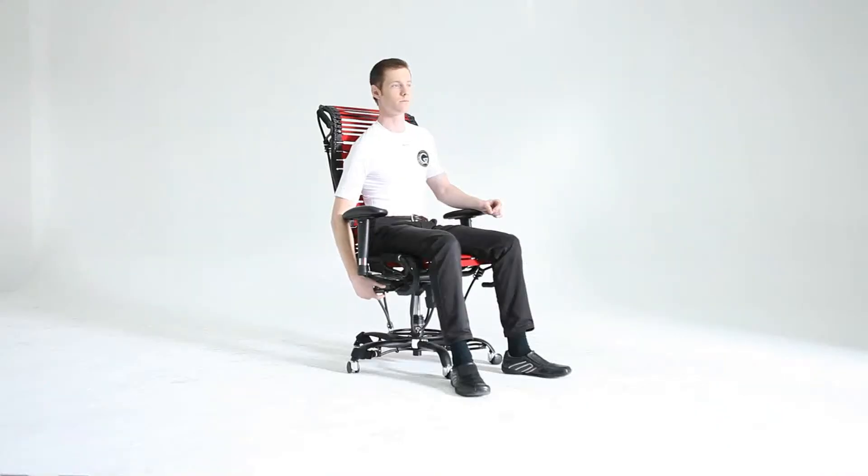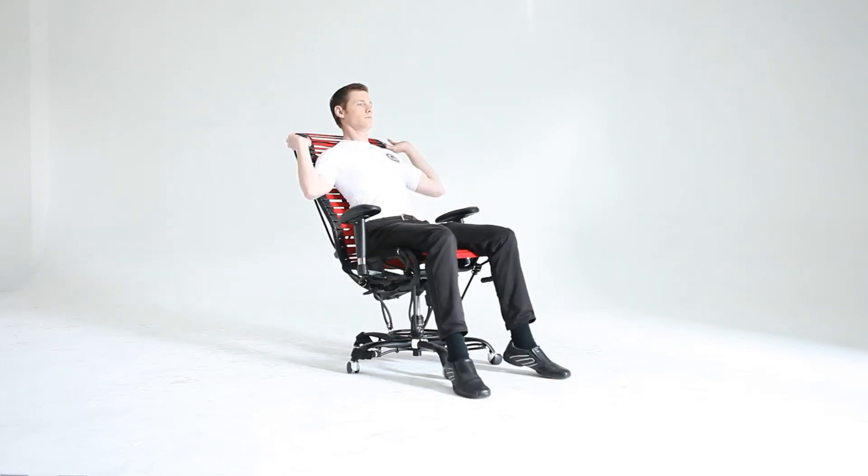Begin by reclining the chair fully and locking the back in place. Reach back and grasp the suspension of your hands, rotating your palms so they're facing up to the ceiling.